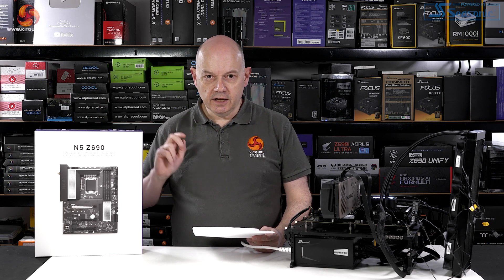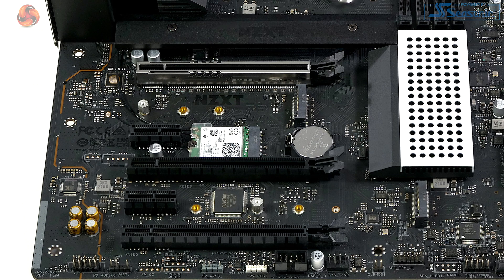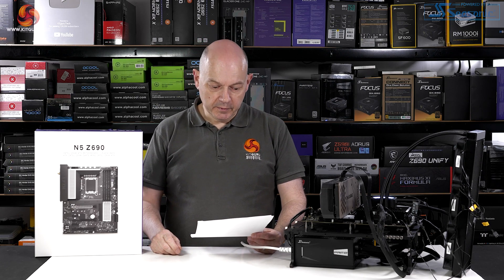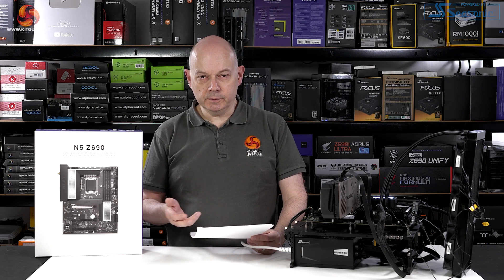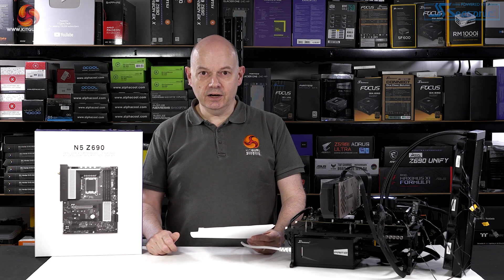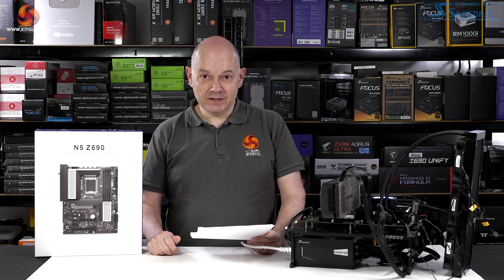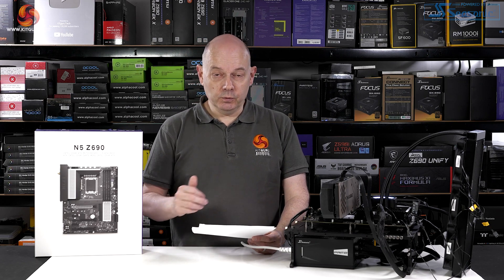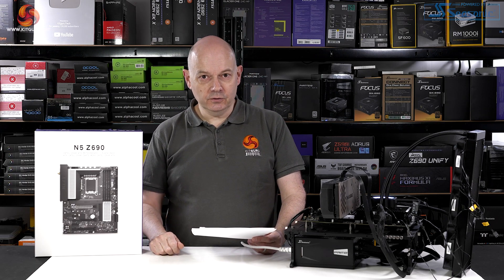In conclusion for the NZXT N5 Z690: on the pros side, it has smart styling particularly if you have an NZXT case, good M.2 storage support with three slots on a budget motherboard (ignoring the odd back-of-board slot), and DDR4 support saves money. Performance is actually better than expected. On AUTO settings we're not getting the full potential of the i9, and I'd recommend not pairing this board with a Core i9 — if you're spending that money on a processor, step up on the motherboard. This is more suited to an i7 or even an i5.